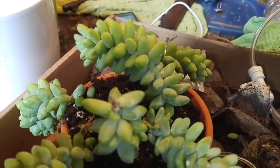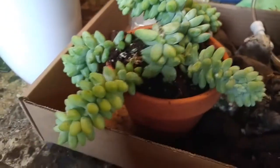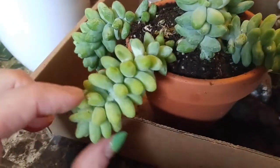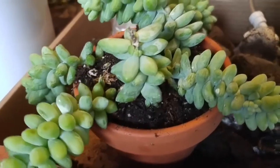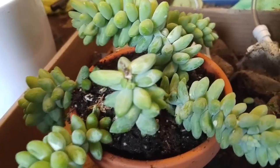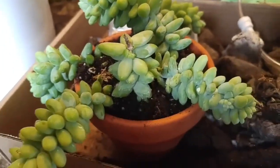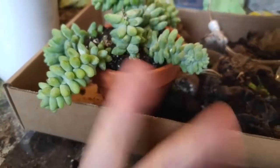Just a neat little fact — hopefully that helps you guys out. I know there are lots of videos on how to propagate succulents, but I don't know how many actually explain where the root cells are located and why it's important to keep that in mind when you're dealing with these guys. Have a great weekend, evening, morning — whatever the case may be. Peace, love, and plants — talk to you later!